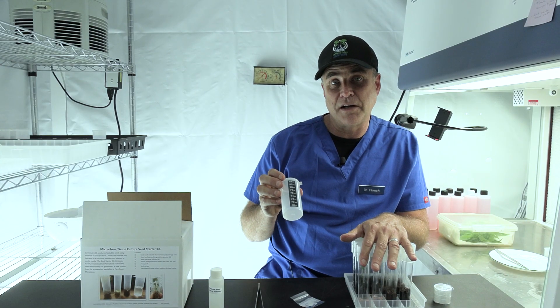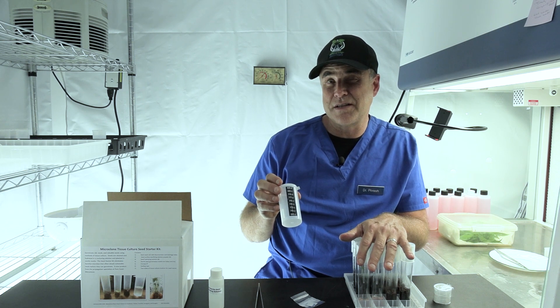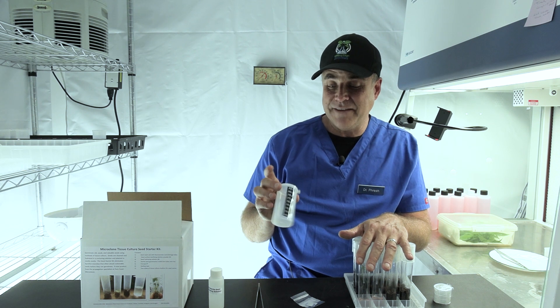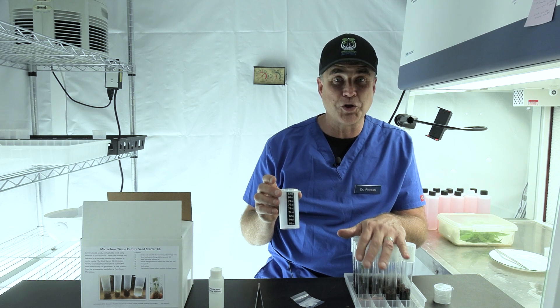Typically healthy seeds will sink within hours. Seeds that are older can take 24 to 48 hours. If they haven't sunk in 48 hours, they're probably shot.